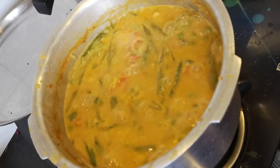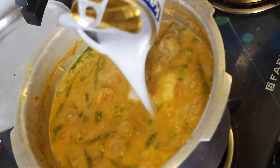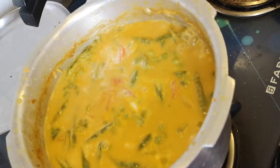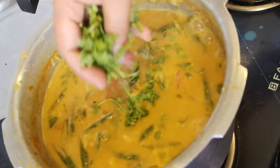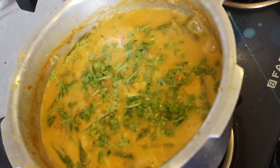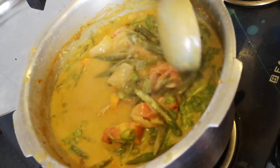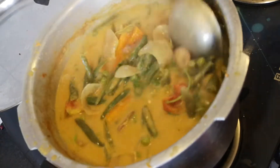Now I'm going to pour in the remaining coconut milk. Remember, you can also make this coconut milk at home. Top the dish with a bunch of fresh coriander — cilantro, kottamali leaves — and mix it well. It actually smells very good.